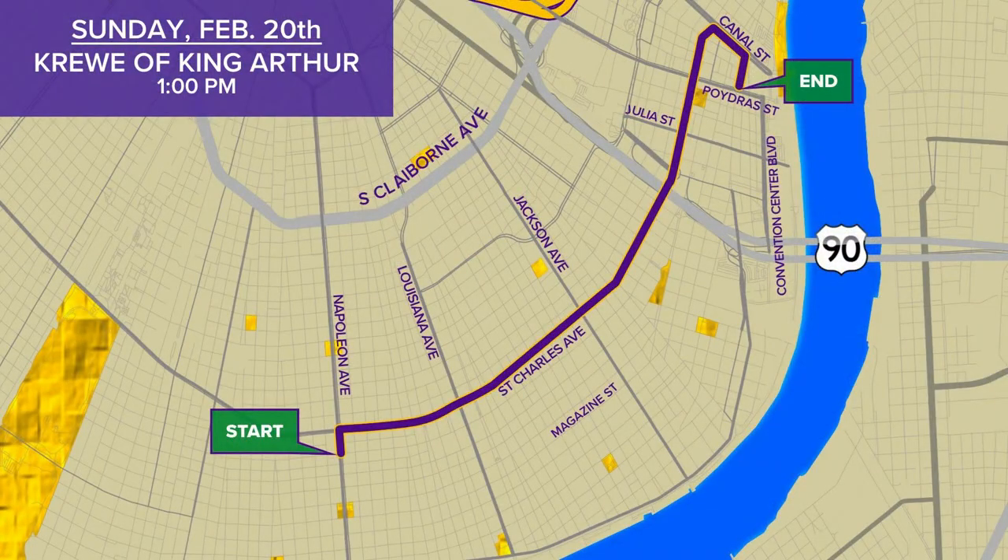The King Arthur Parade rolls uptown starting at one o'clock on Sunday — it's actually one of three parades rolling uptown that day. And we've all got our grails. Yours is totally decorated. It's silver. Mine is kind of gold. This is the actual holy grail.